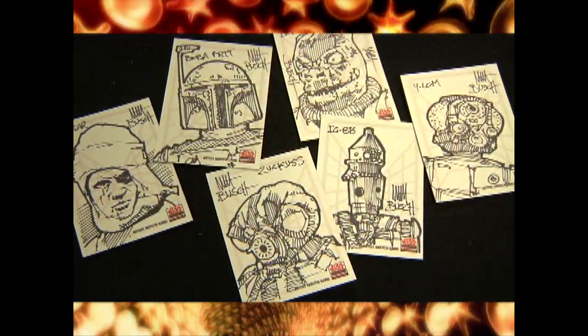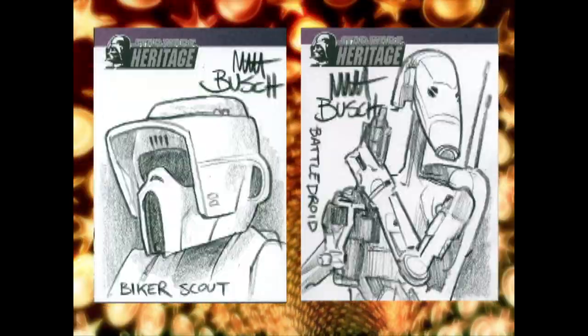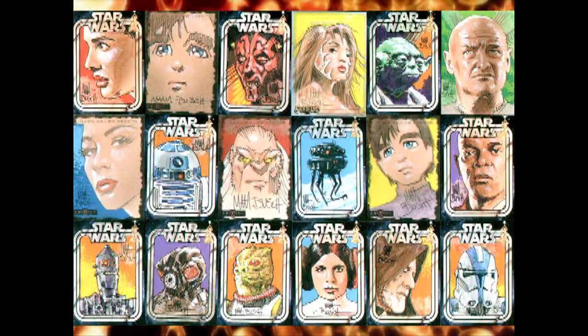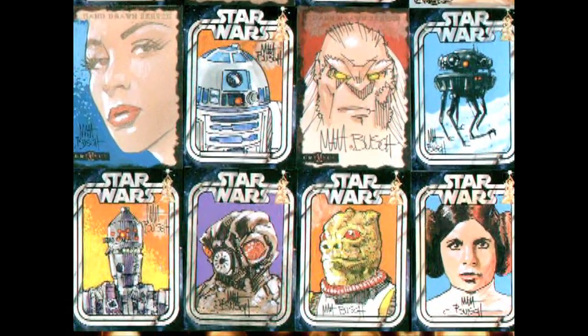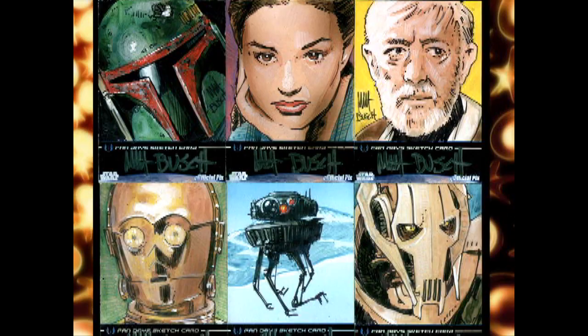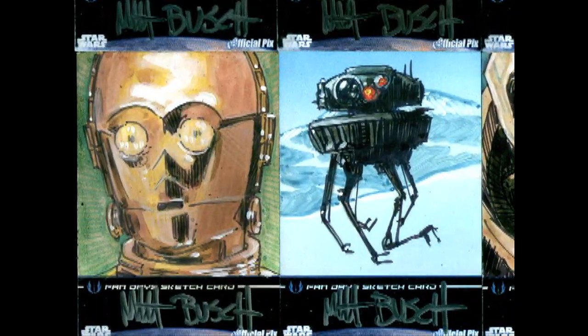Sketch cards. What exactly are sketch cards? They're actual sketches drawn by licensed artists and randomly inserted into trading card packs. If you're lucky enough to score one of these bad boys, congratulations! You're now the proud owner of an official one-of-a-kind piece of licensed art.